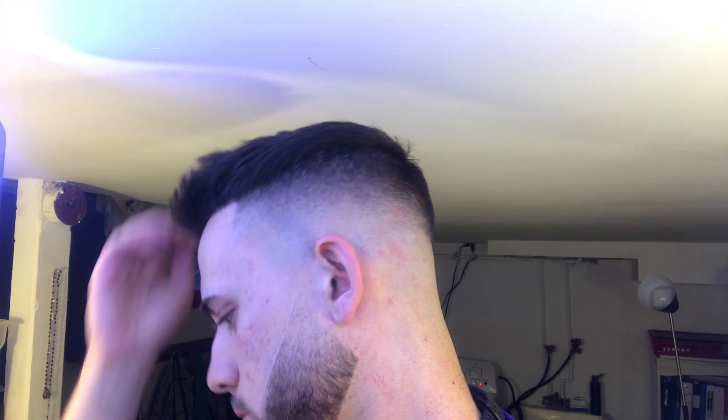What's up everybody, it's Andrew Cutts here and in this video I'm going to be showing you guys how I fade and line up my beard. I had a lot of people asking me for this video, so let's get right into it.